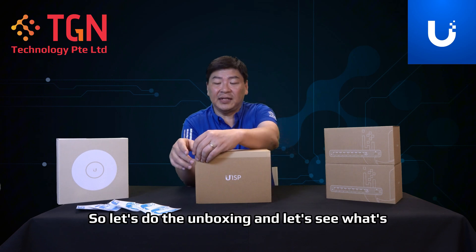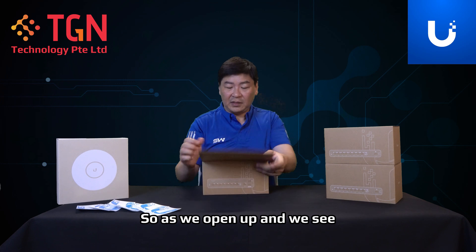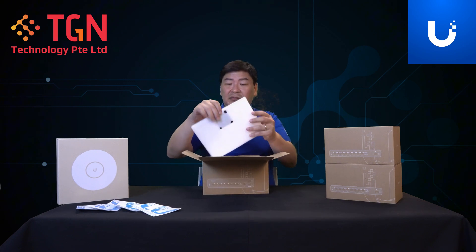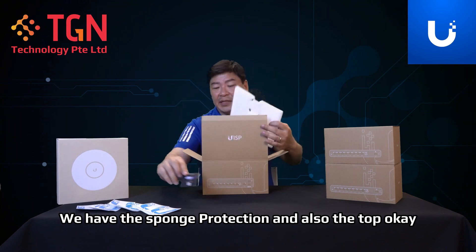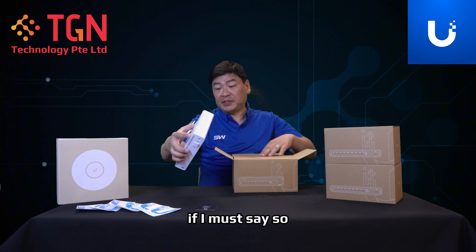Let's do the unboxing and see what's inside. As we open up, as usual, we have the sponge protection and also the card. Let's look at the router itself — it's pretty heavy, if I must say so.